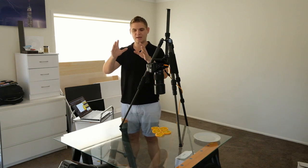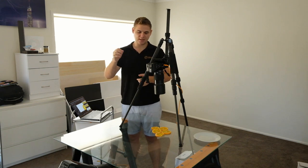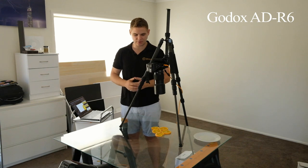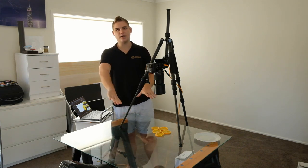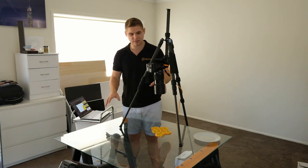What we've got is a strobe here — I've got the Godox 8600BM with a standard reflector dish. Underneath I've actually got a piece of white foam core sitting underneath two sawhorses that I picked up from Bunnings for pretty cheap.